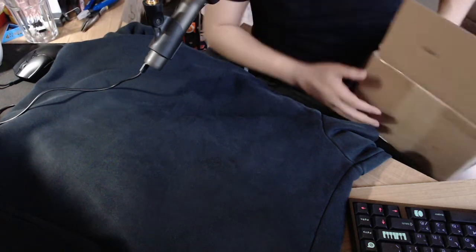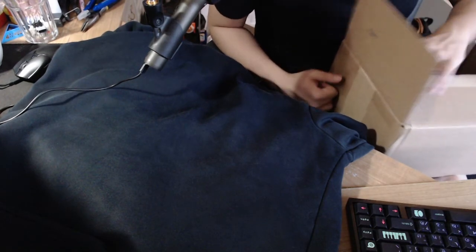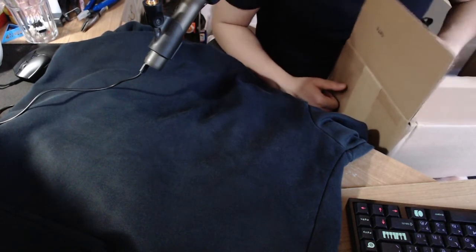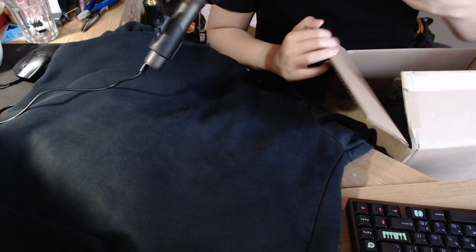Hello, I literally just opened this box a few minutes ago, and I'm just giving initial thoughts because I didn't really say anything when I opened it, so I didn't bother filming it. I probably wouldn't know much about the things I was going to get anyway.